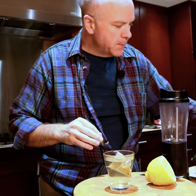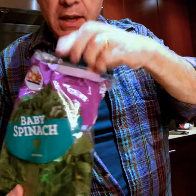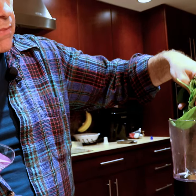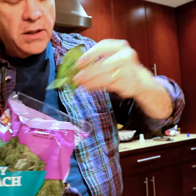I'm going to use some baby spinach here. Does it have to be baby spinach? No, it doesn't have to be baby spinach, but anything that's washed is easier to use. I'm gonna use about half a cup of spinach — maybe a little bit more.